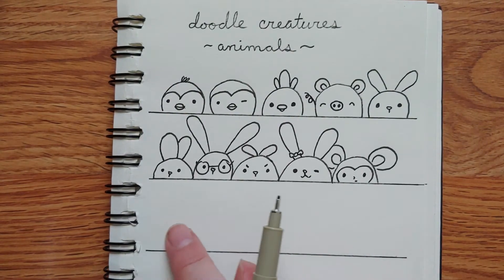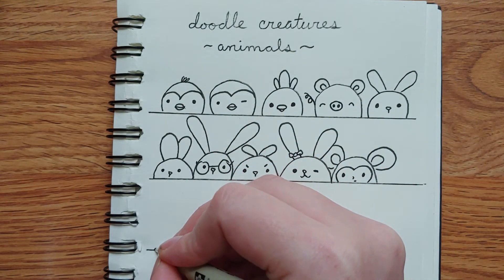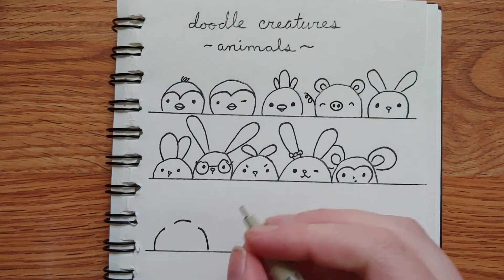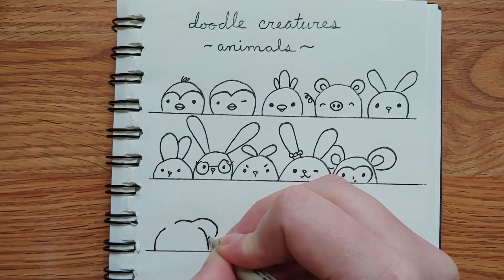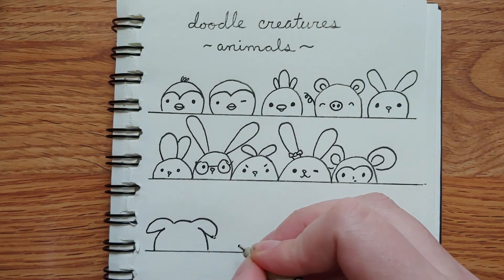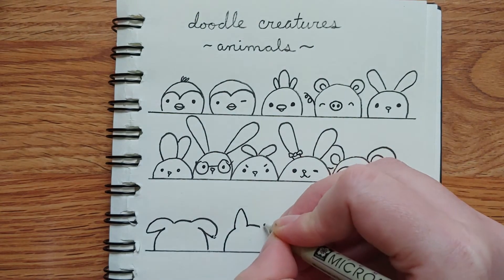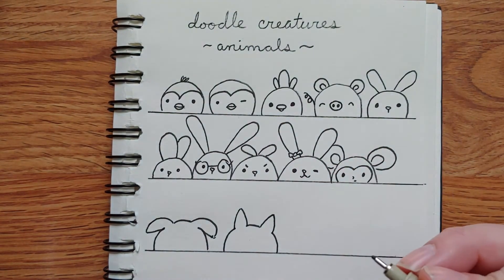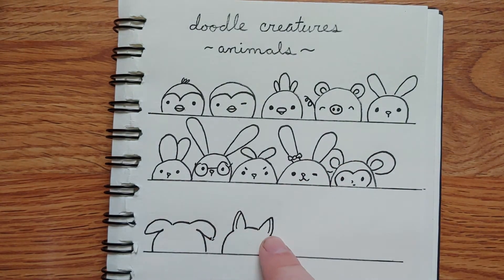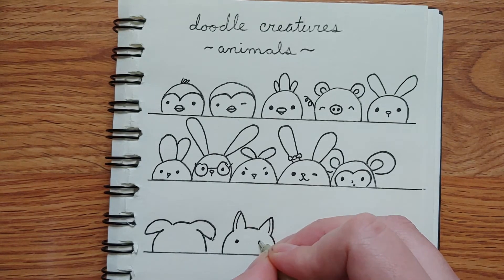Now let's try some where we leave gaps for the ears when we get to them. How about a dog? Start drawing up like you're going to do the head, leave a gap, and down — those gaps are where we attach the ears. I'm going to make this one a floppy-eared puppy. There's your basic flop pup. We can also leave the same little gap and do some up ears, kind of more like a German Shepherd. Then go back and add the details, giving the idea of the inside and outside of the ear.